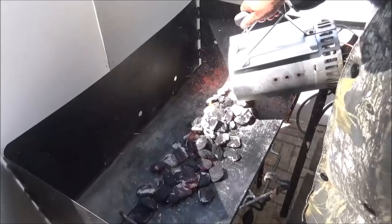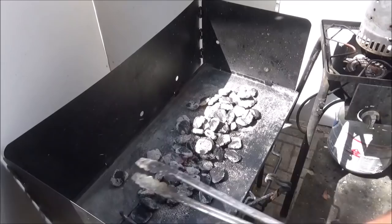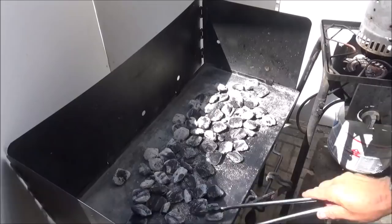Our coals are getting about ready, and I like to pour them out in a line. I've started quite a few because we want to try to do this dish in 45 minutes or so, and we're going to need some heat to do that. This line method is going to kind of scatter them, and that's going to give us multiple places to put our oven to keep it hot.